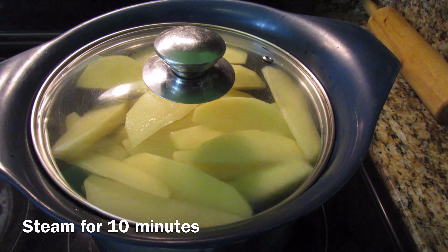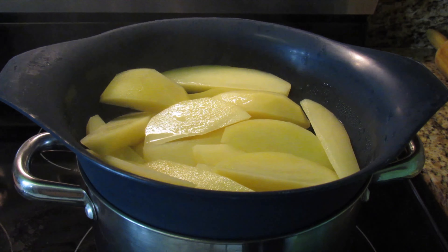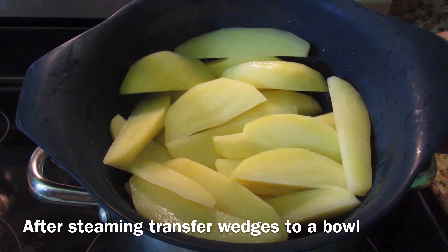Steaming the potatoes will also reduce the baking time, as well as make the potato wedges nice and crispy on the outside and soft on the inside.